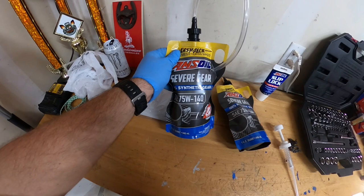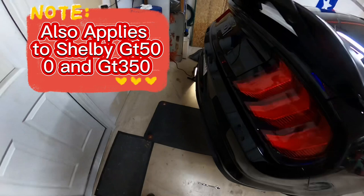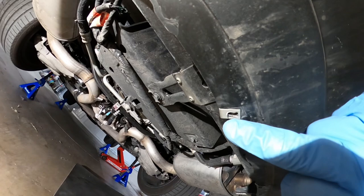I'm going to be using the 75 weight 140 AMSOIL. I did get the slip lock, or the friction modifier. What you're going to have to do on the Mach 1 is — because it does have a cover, I've already taken it off — you're going to need to remove this to get better access. That's just a cover that goes over the differential cooler.